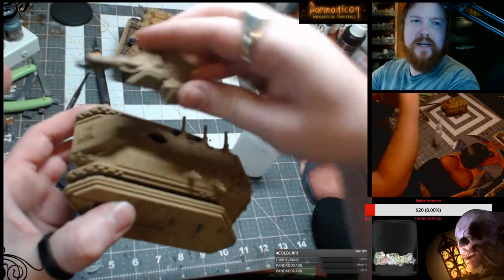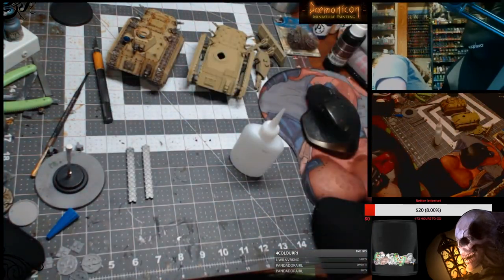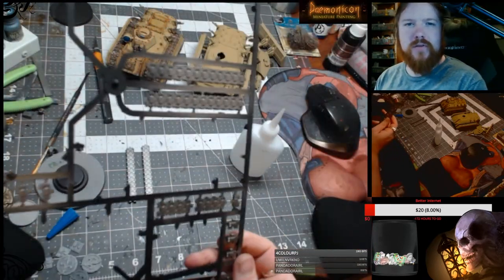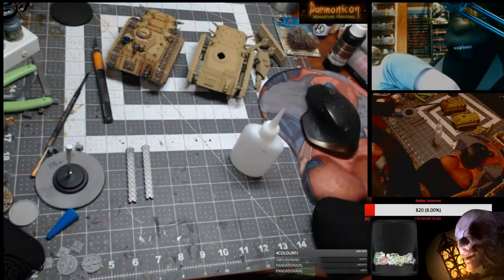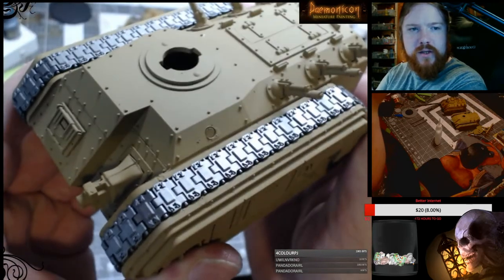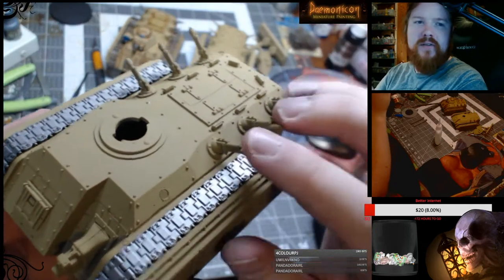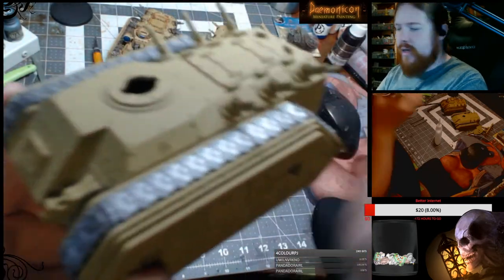These just screw in — this is a Hellhound turret. The key is to keep the tank treads off so that you can just airbrush them, spray them, or even paint them by hand on the sprues separately. That's really important because it saves you a ton of time. I glued these in, but they can shift if you want. The reason I glue them in is because it's easier to paint if they're static. Plus with Line of Sight now in 8th edition you don't have to worry about that. Just do it in sub-assemblies.